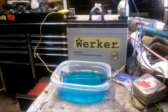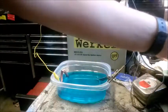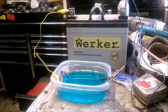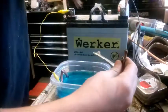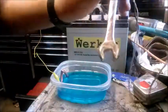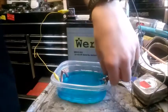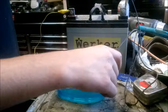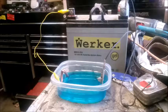Change of plans — I changed from the drill battery to a mobility scooter battery to get more current out of it. Hopefully this process will go quicker because of it. And — oh wow — already you can see the copper showing up. That's pretty cool. Oh man, this is exciting. Just going to let this sit for a while and I'll be back in a second.